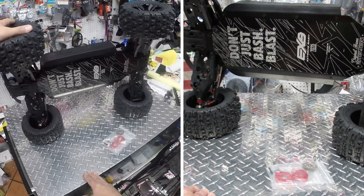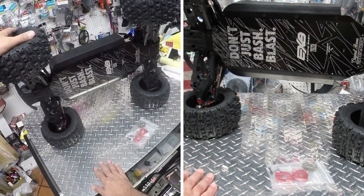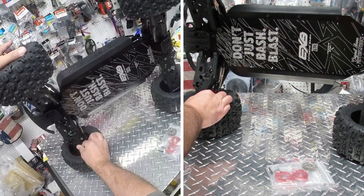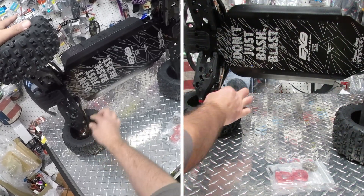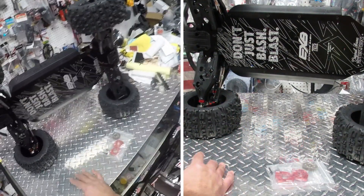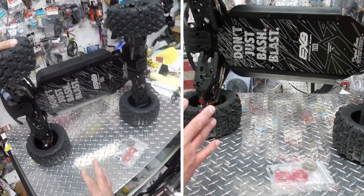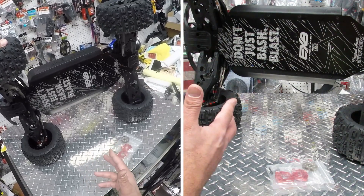The nice graphics on the bottom are probably going to get destroyed immediately once you start bashing, but while it's still up in the air you can see how thick all the A-arms are compared to the regular version. Look at those huge steering knuckles — they are just humongous. Everything is so big and strong that this thing is going to be able to take a good beating without getting destroyed easily.